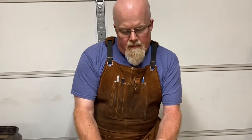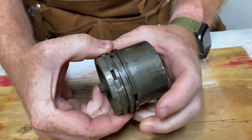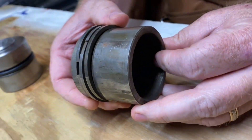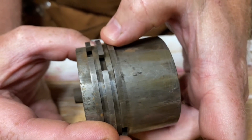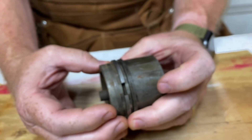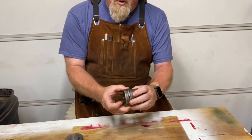My Ford 8N tractor is a 1952. The 8N — and I think also the 9N and 2N — used this original style piston for the ram. They used three rings, similar to piston rings on a car, to seal it off. They worked for many years but weren't the best hydraulic design. They tend to cause scoring in the cylinders from metal wearing on metal, and eventually you get that hydraulic drift.